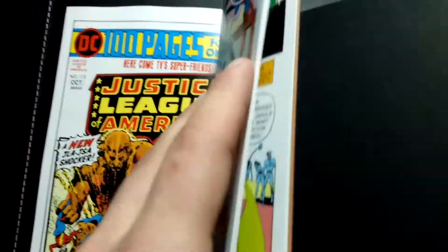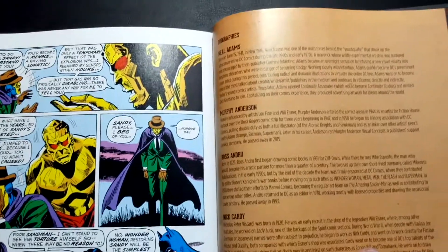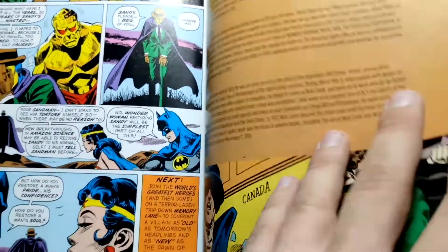As with all these books, there isn't really much for bonus content here — some biographies, nothing too crazy.